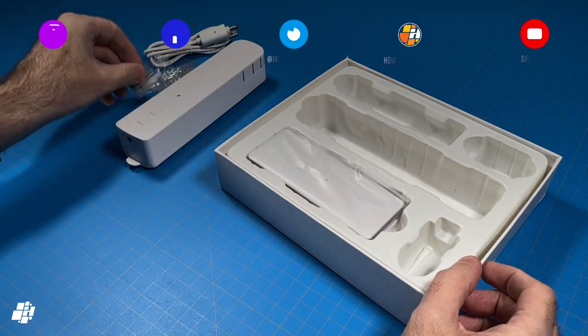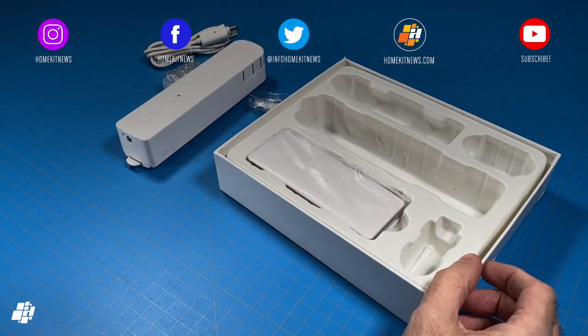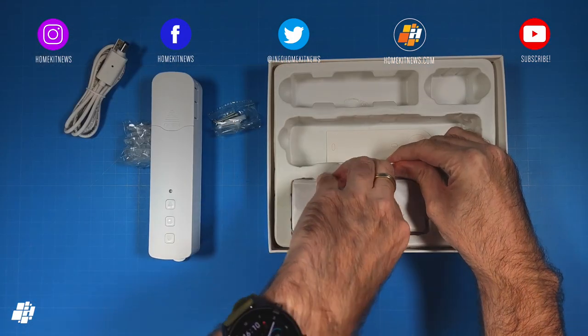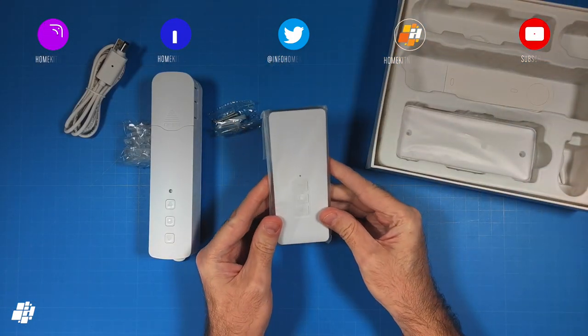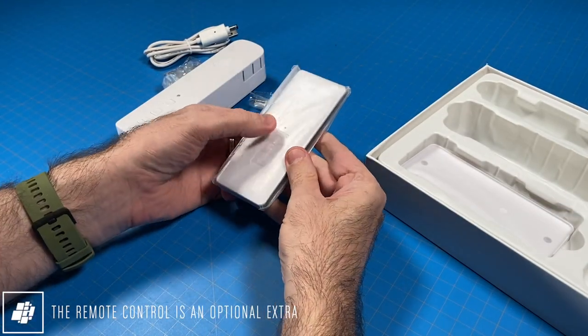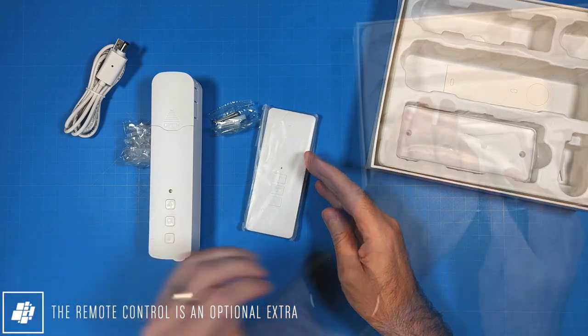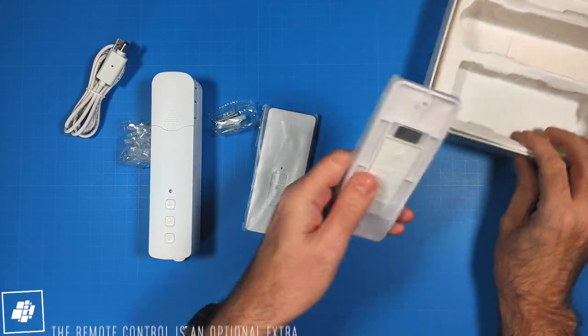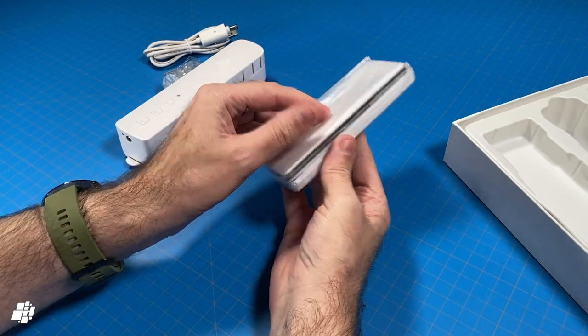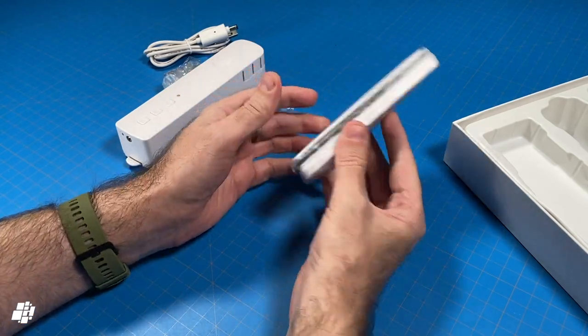You get some screws to mount the device to a wall, and finally the optional extra which I've already found rather handy — a dedicated remote control. This remote relies on a standard coin battery and connects directly to the motor itself, with the buttons corresponding with the ones on the motor. To go with the remote, you get a wall plate with an adhesive backing, using a magnet to hold the remote in place when not in use.